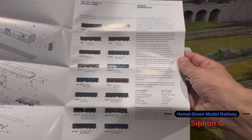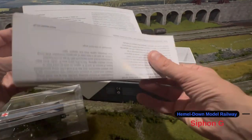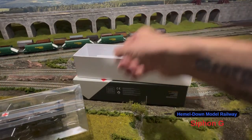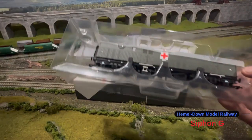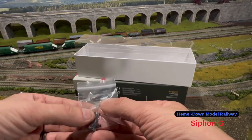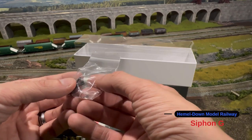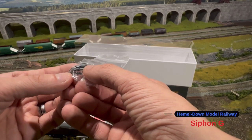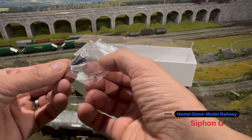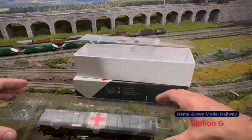On here — sorry about the shine — it's got some of the other versions they have done, a little bit of general information, and a little bit more on the back as well. Up on the top there's a little detailing bag, and inside we have some magnetic couplings, a few various vacuum pipes, and screw link couplings as well, so if you wish to have closer coupling you can use those.